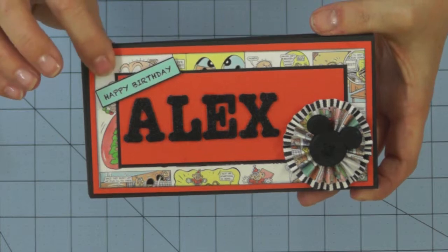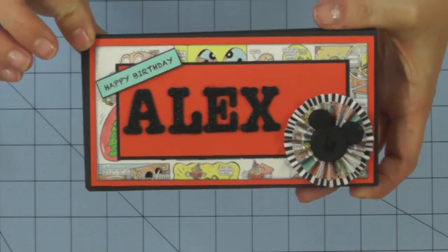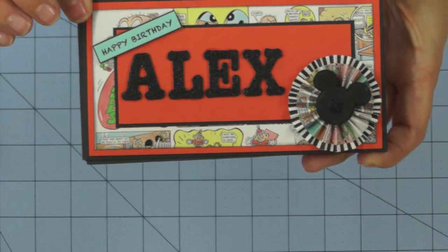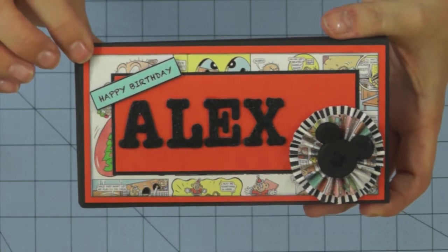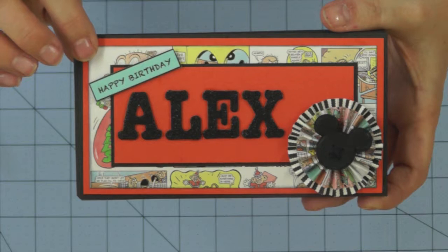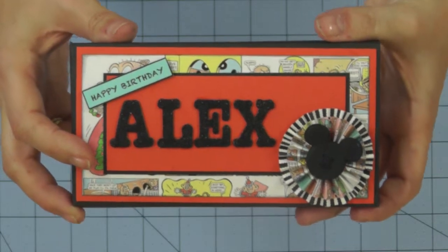Hi there. Here's another design idea for the surprise package template. It would make a great card to give to a child, a teenager, or someone who's forever young and still loves to read a good comic. This versatile and fun template is available to purchase from my shop and comes with full video and photo instructions. If you want to purchase your copy, please click on the link to my shop on my YouTube channel.